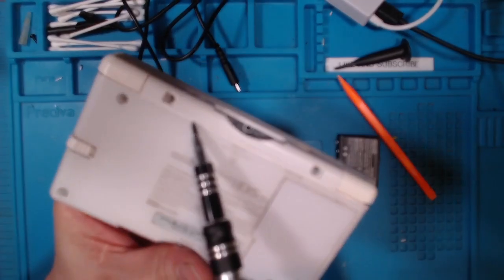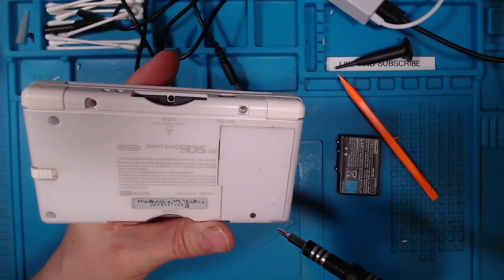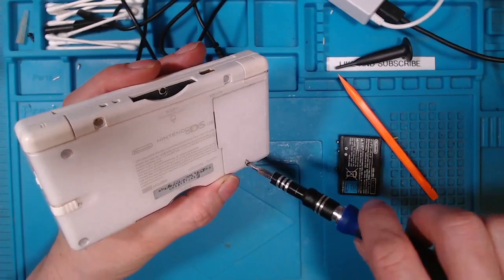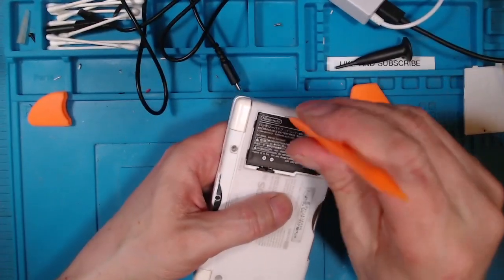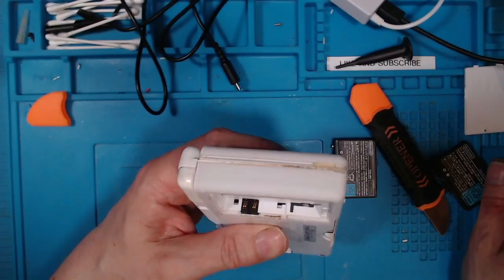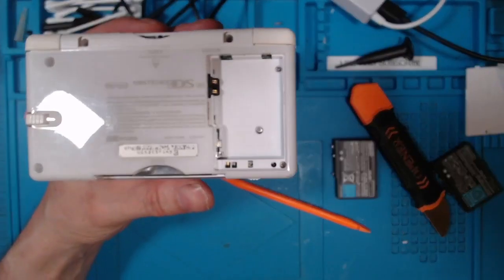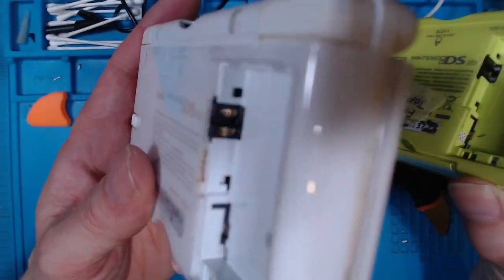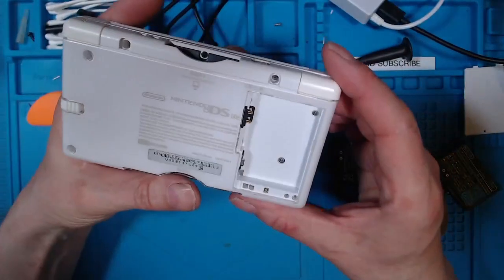Obviously the little rubber pads have gone, so someone's been in here before — that's not a good sign. It's got what looks like an original battery. There should be a water damage sticker here, but it looks like it's been removed. This could end up being a complete disaster.